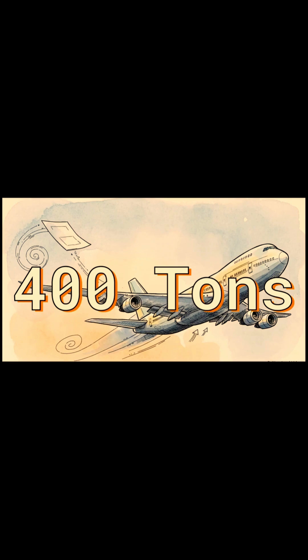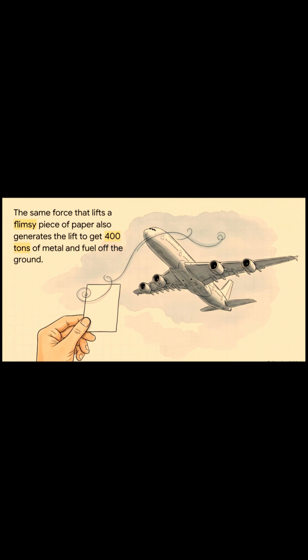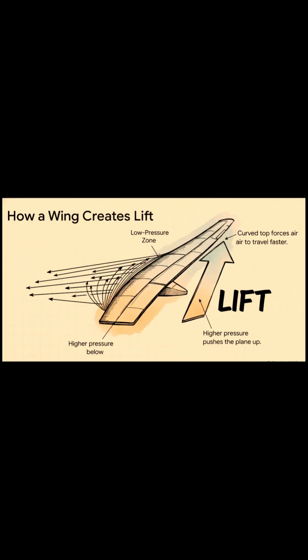But now think about something a little bigger, like a modern passenger jet — an Airbus A380. We're talking about 400 tons. Just let that number sink in. That same little principle that lifts that flimsy piece of paper is the exact same force that generates enough power to lift 400 tons of metal, fuel, luggage, and people right off the runway. An airplane wing is designed with that specific curve on top to force the air to travel faster over it. Faster air means lower pressure above the wing, and the slower, higher-pressure air below it does what high pressure does best — it pushes up. And that massive upward push is what we call lift.